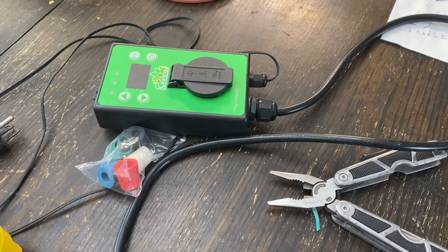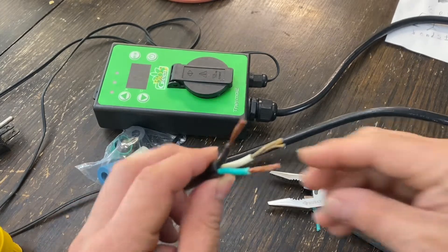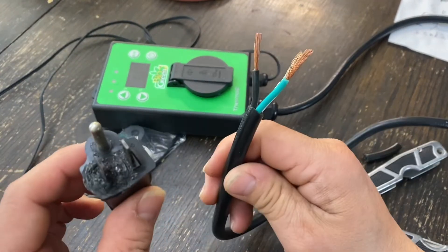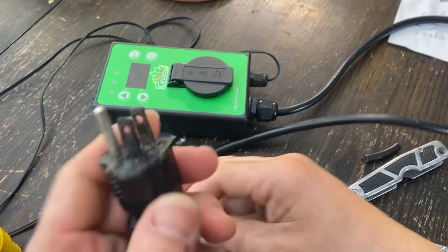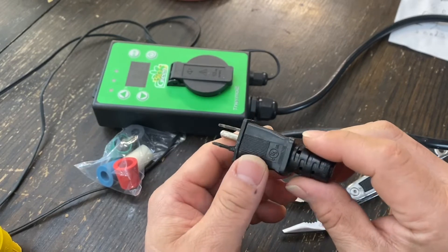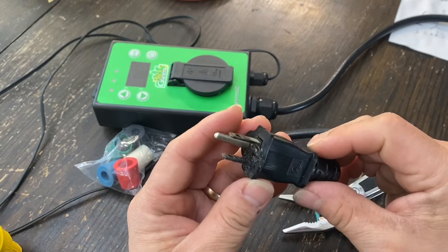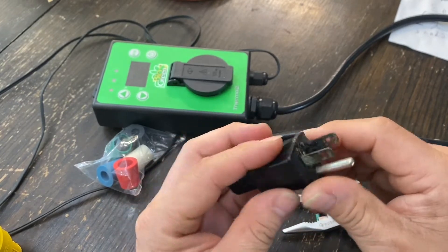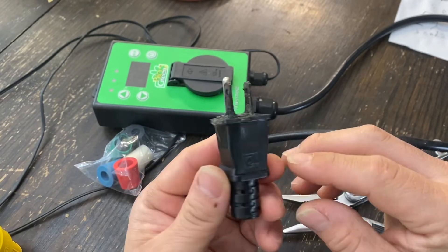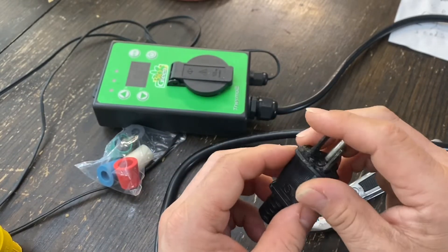Hey there, this is Yoshi. Today I want to show you a little disaster here - well, not this, but this resulted from this. I think my heater worked way too hard this winter. We had a super cold snap that we don't usually have, and it was probably going off and on, or just staying on when it should have turned off, so it got fried.